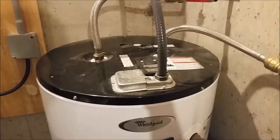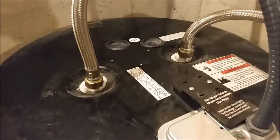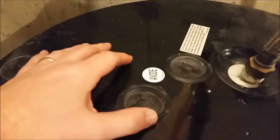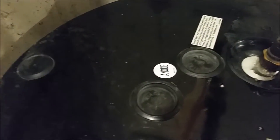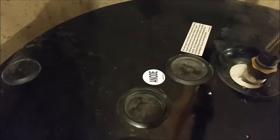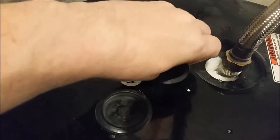This is a Whirlpool electric water heater, but I don't think it matters whether it's electric, gas, or any brand — they all have anode rods. They were even nice enough to put a little sticker here to let you know, although they didn't tell you which port it was in. I've figured that out already though — it is this one, just a little plastic cap that you pop off.